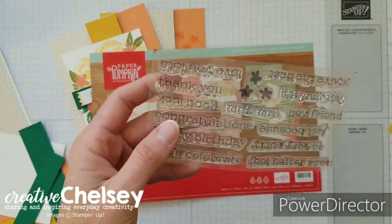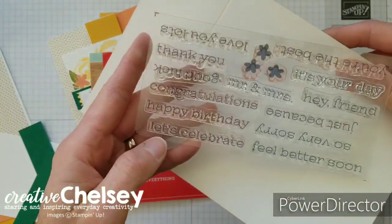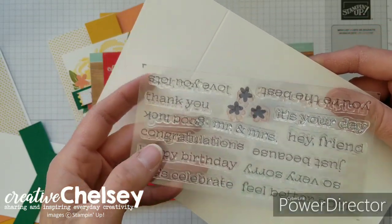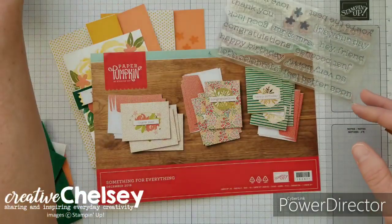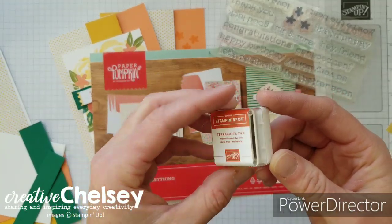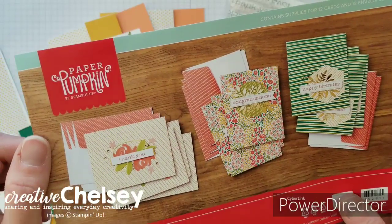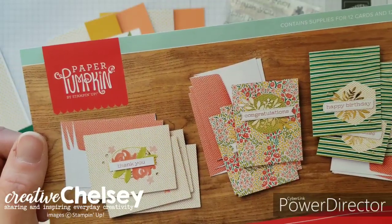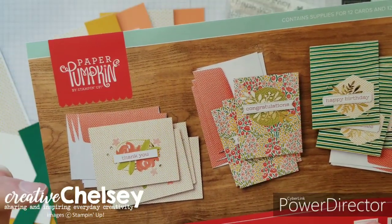The kit includes a stamp set with so many different sayings, and it also comes with an ink spot — this month's color is Terracotta Tile. If you would like to make these projects with me, subscribe to Paper Pumpkin with the link below.